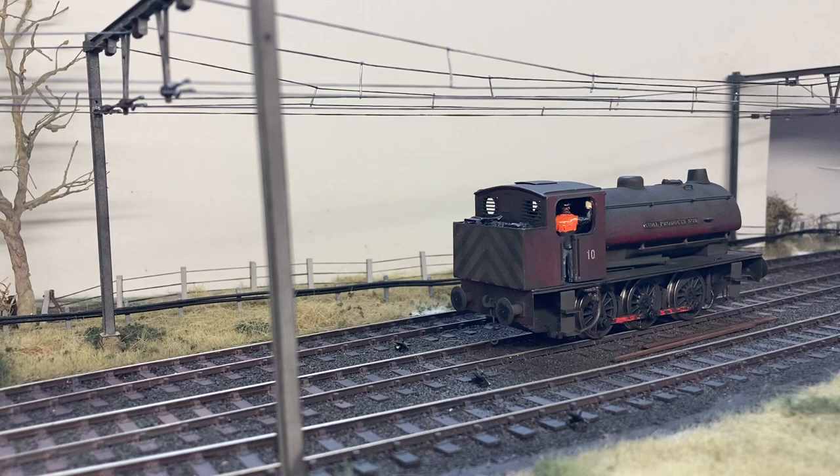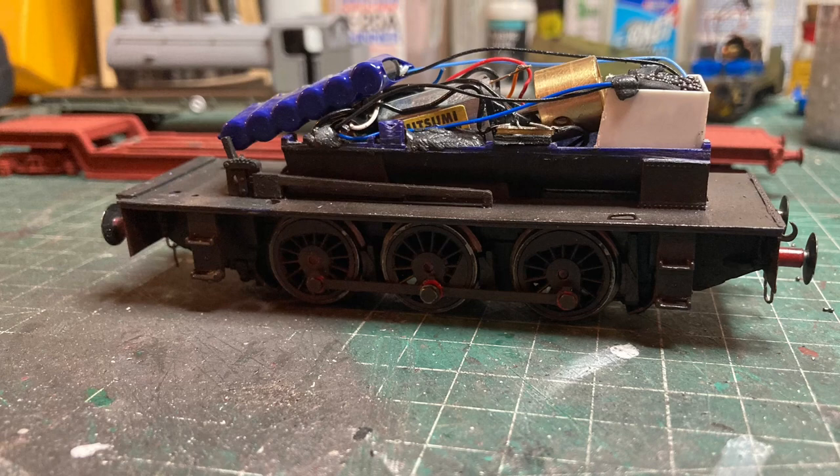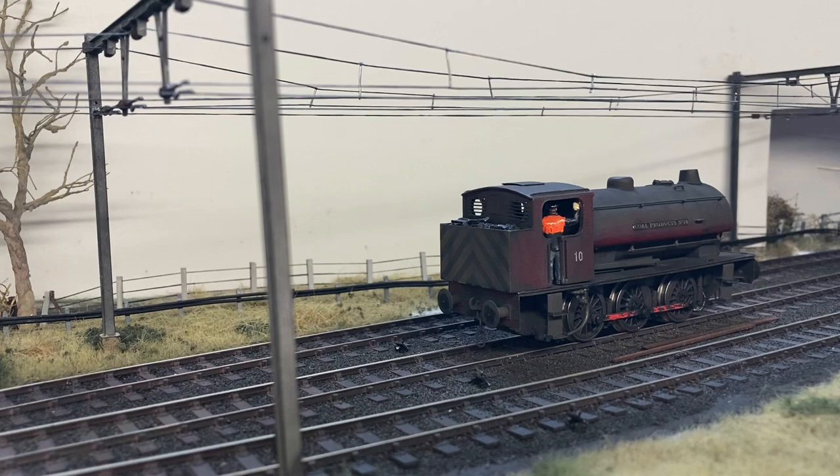This has had a lot of work on the body and also a lot of work underneath that body. As can be seen, a new motor has been fitted. I've got rid of the original Hornby balance weight and replaced it with some liquid lead, and there's been a DCC Concepts decoder and a large stay-alive fitted as part of this project.